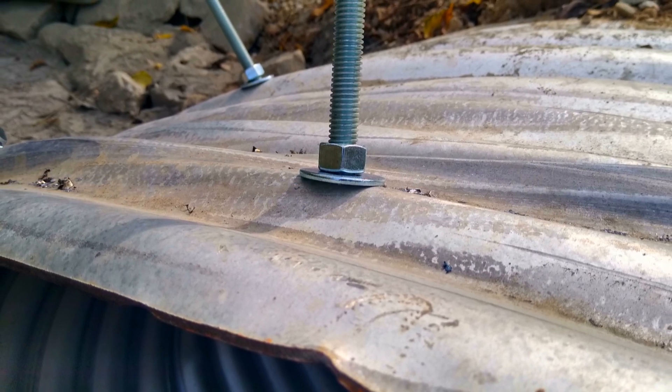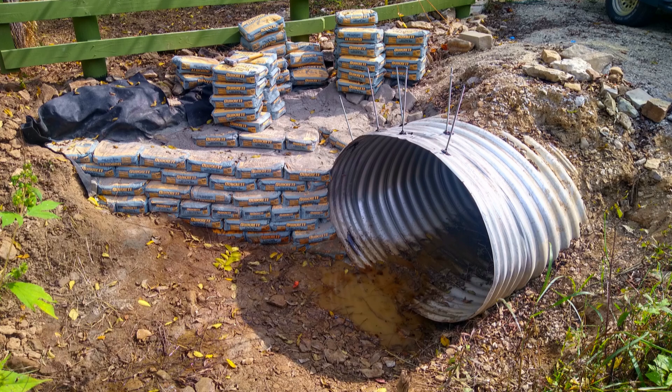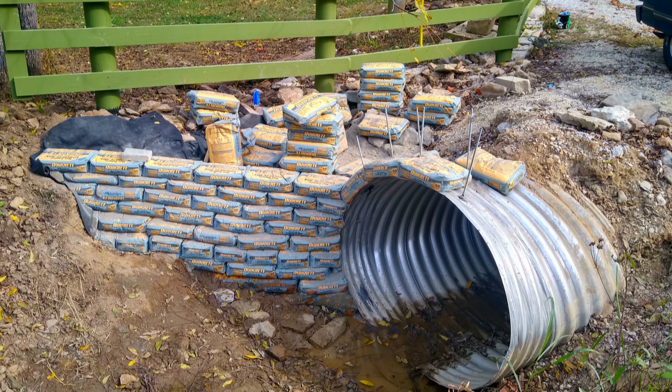Here, threaded rods are put into the culvert to hold the bags that are going to go on the top. This will keep them from separating from the culvert and give it some more structure. The rods are put in at an angle to tie back the bags at the bottom at a 45-degree angle, so it ties all those bags together.